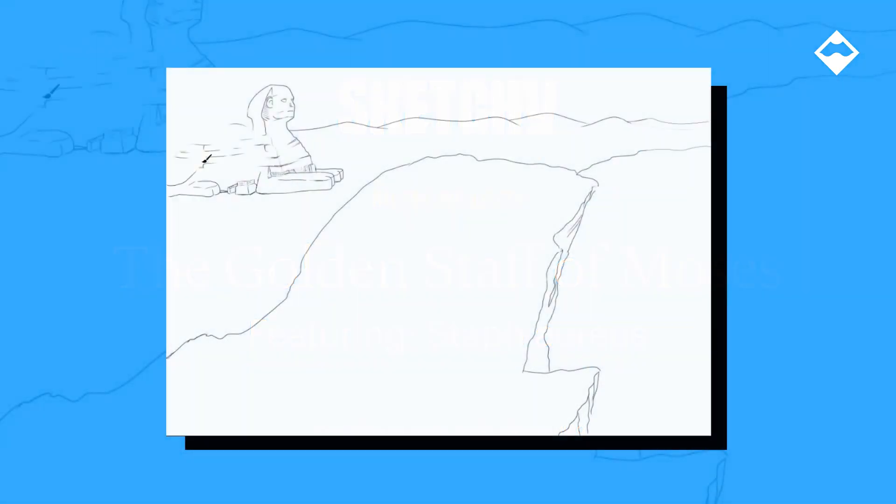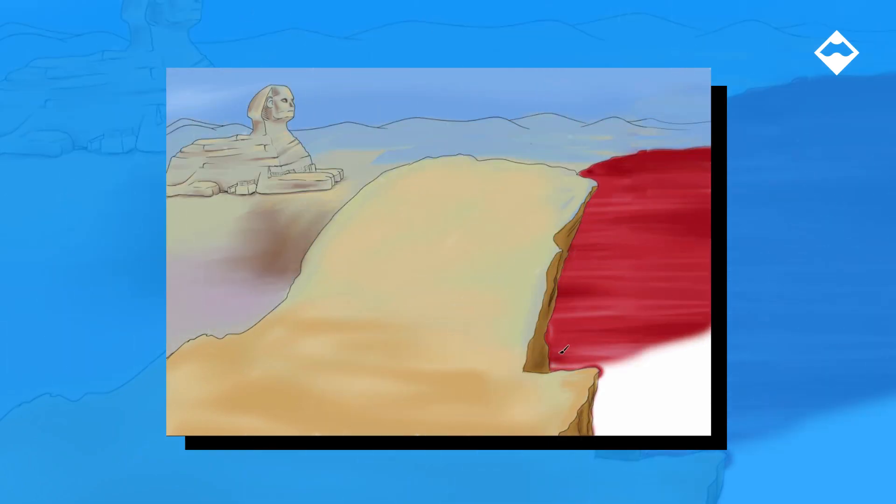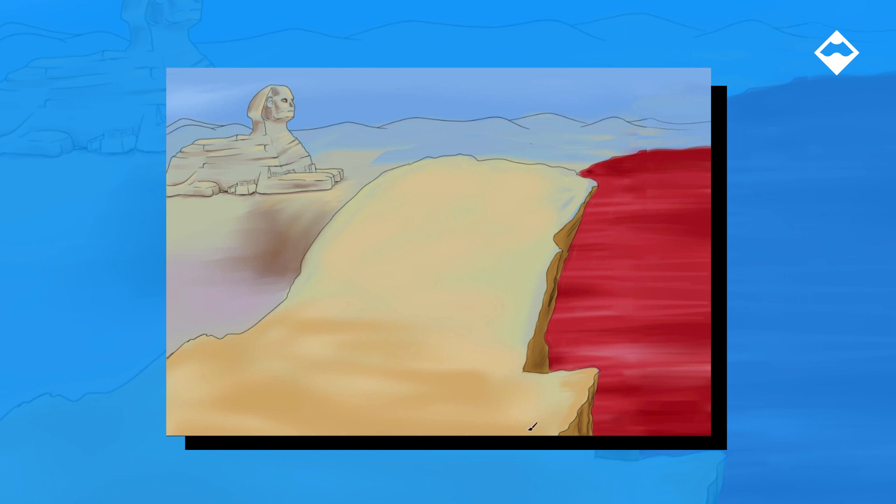I'll start by drawing this desert background. You'll notice I've gotten really fast at drawing — I guess it's just practice.